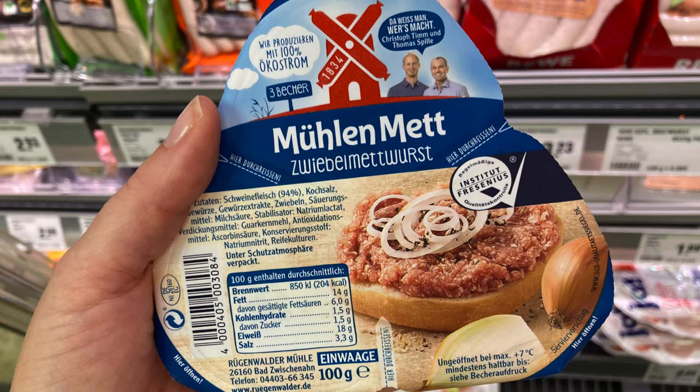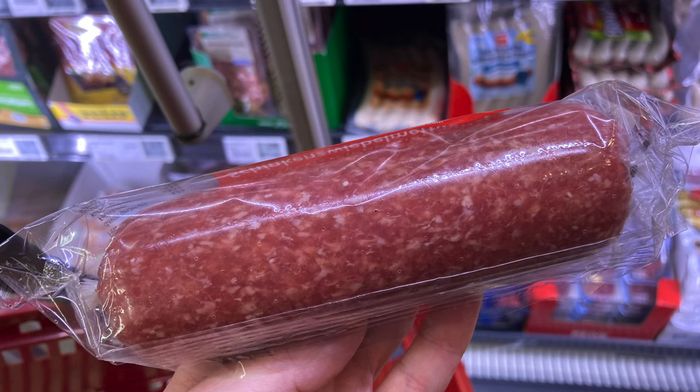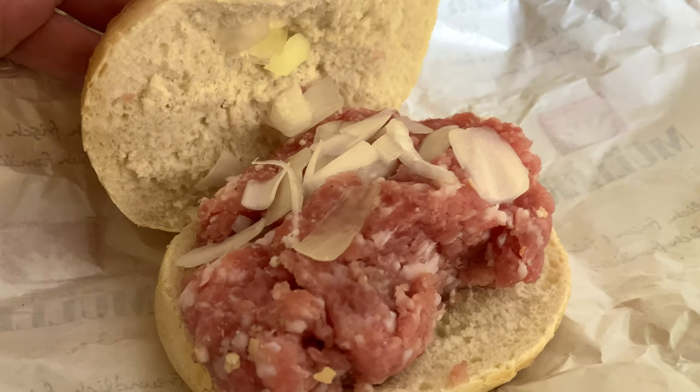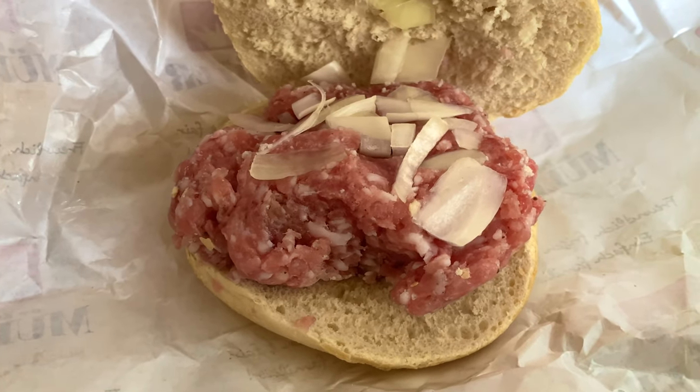I got this Mettwurst from a particular company because it is portioned into three small portions that you can buy in a supermarket and try with a fresh bread roll. You can also go to a butcher shop and get it there. Also, don't confuse Mettwurst with Mett, because Mett is actually fresh raw pork which is not cured and not smoked.